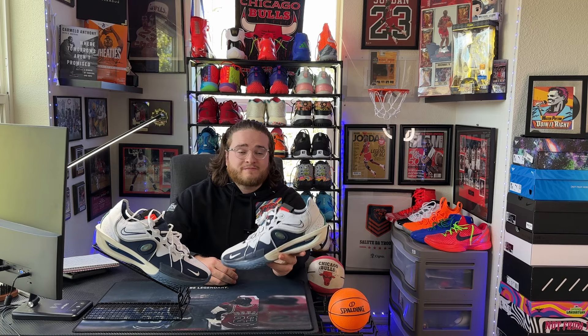Welcome back, this is Bazooka Hoops with another hoop shoe review. This is the initial review of the GT Cut 3s. I've had the GT Cut 1s and tried on the GT Cut 2s — didn't like how they felt. Are the threes the best to come? Let's find out.